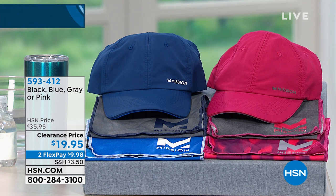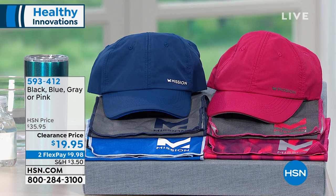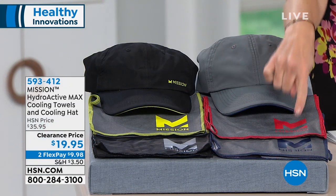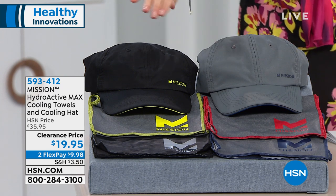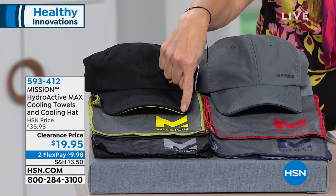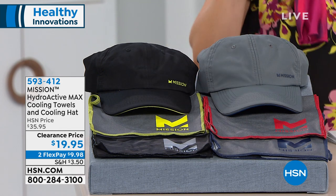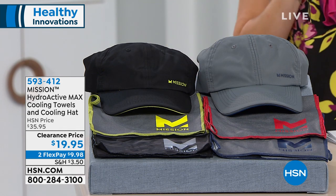You could choose the pink hat which comes with two pink towels, or the gray hat which has red and blue accents on a gray towel, or the black hat which has a fun neon accent — and neons are all the rage — with a gray towel and a marbleized gray-black towel.